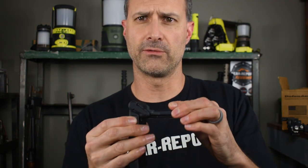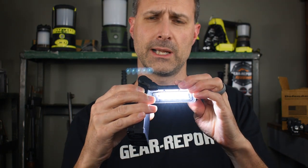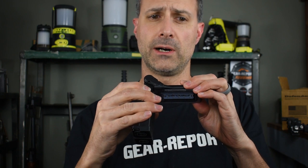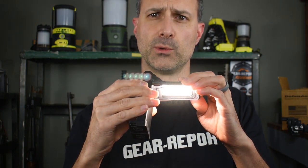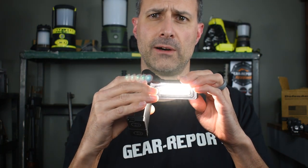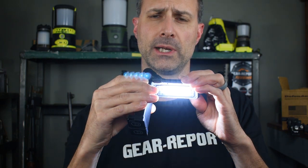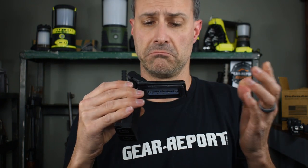Let's look at the settings we have for brightness. One press turns it on, another makes it dimmer, and then off. So we have high, low, and off. Turn it back on and hold — and then we change from the cool white to the warmer white. High, low, off. Hold again and it changes back. So we have five modes: off, cool and warm, high and low. Pretty simple light.